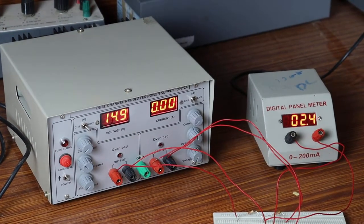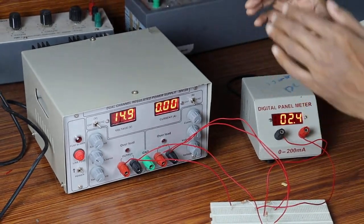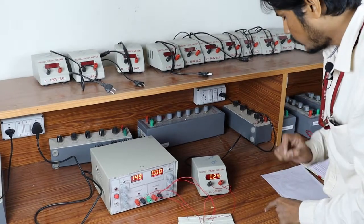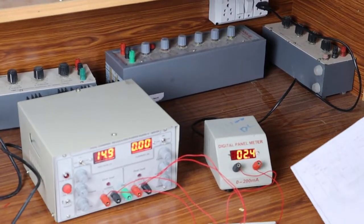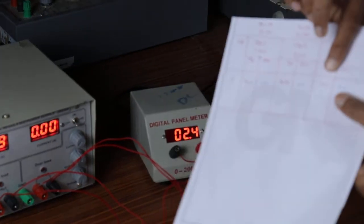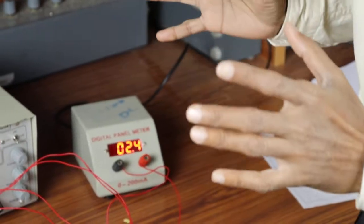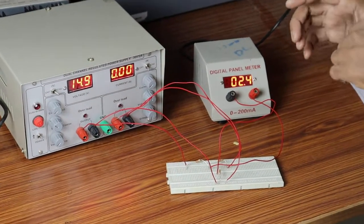We have given the input voltage 10 volts and 15 volts. The total current given by these 2 voltages is 2.4 milliamperes. In the theoretical calculations, we got the value of total current as 2.41. So the practical total current with respect to the 2 input voltages is 2.4 milliamperes.